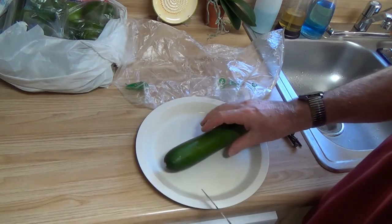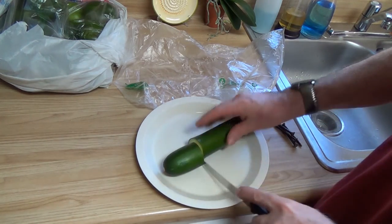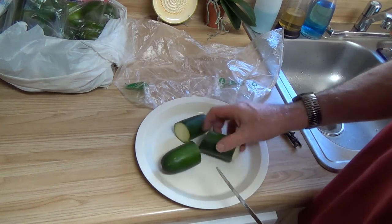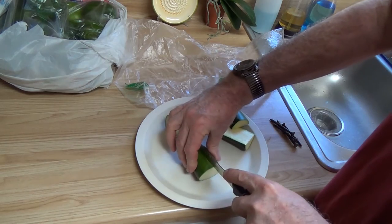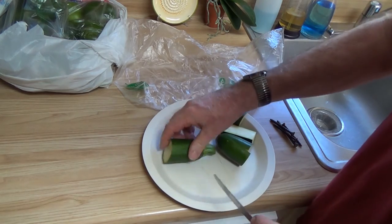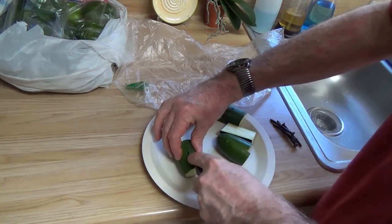So then what I do is I pick and say, okay, let's go about this far. One this size to me is usually good for half a dozen pieces. I'll cut it in half, cut it in half again, and not big on the ends, cut it in half.